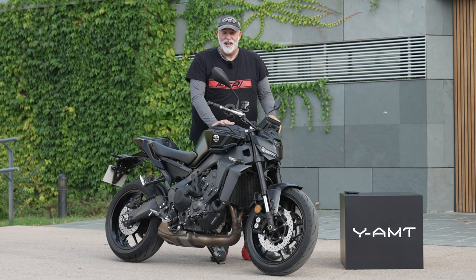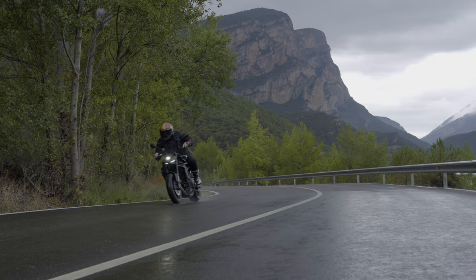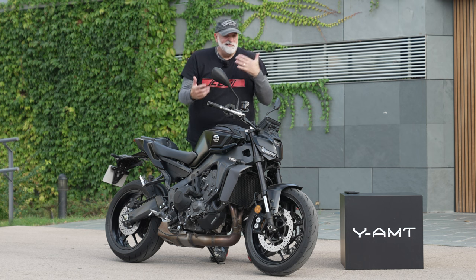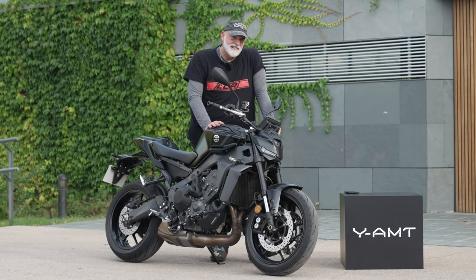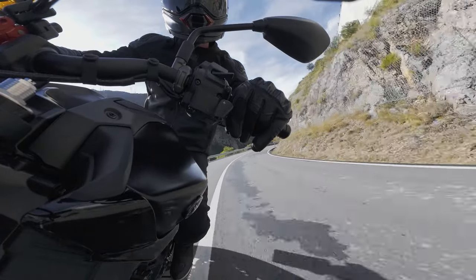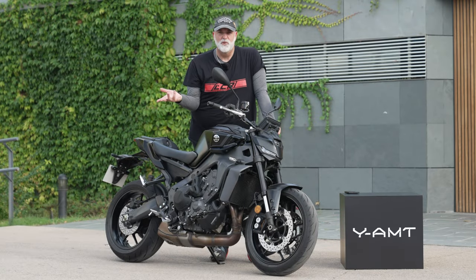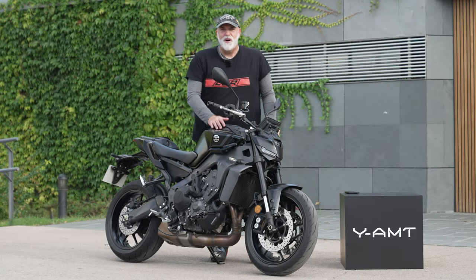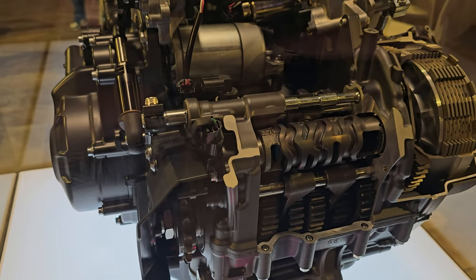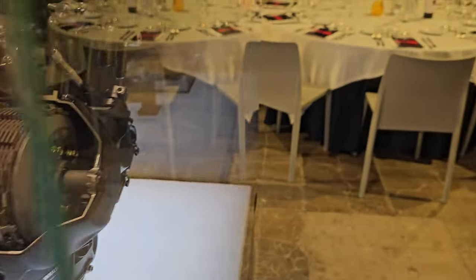Ideally it'd be nice to have a clutch lever and a gear lever as well so you could have this as an option — though I think the clutch lever would get in the way of the paddles. Would I buy an MT-09 with this system? Because you can't clutch up and do wheelies and I'm a bit of a hooligan, I probably wouldn't on this bike. But I would certainly consider it on something like the Tracer, and I'm sure it will come on the Tracer next year. I think every manufacturer should offer an automatic bike like this — if you've got any sort of disability, this is an absolute game changer.